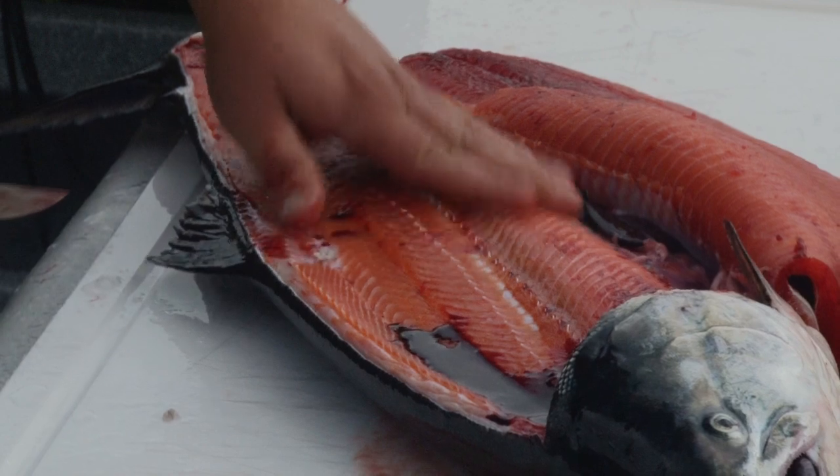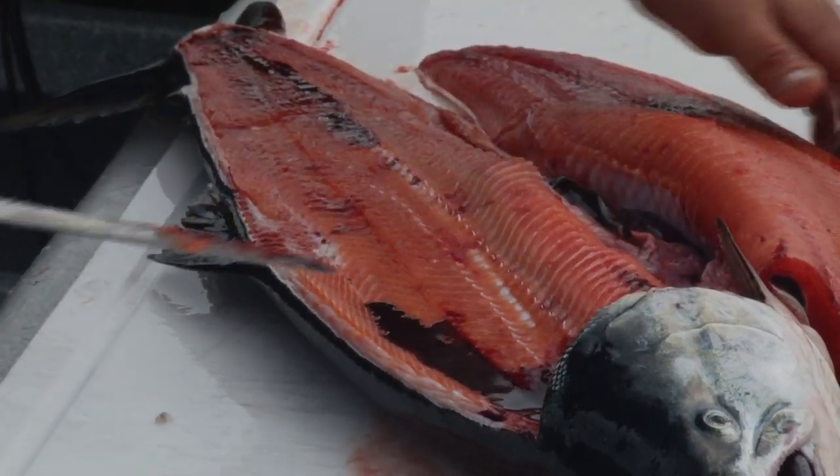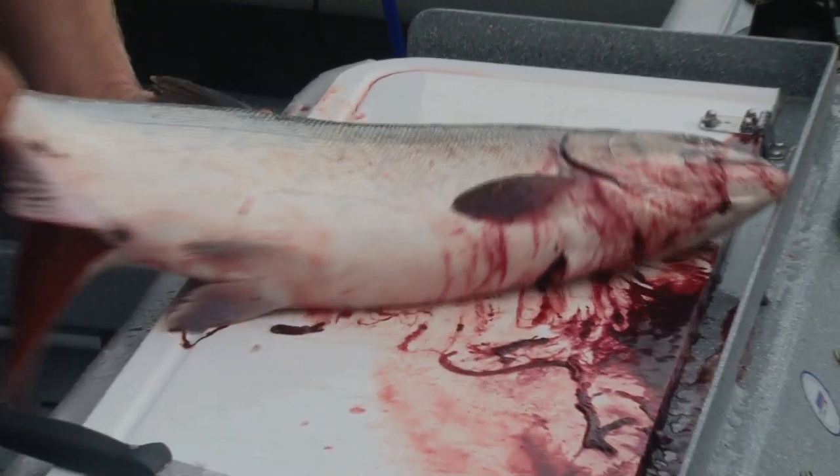We've popped through and gone to the end of the rib cage. As you can see, we're quite close to that — taking as much meat as possible. Now we're going to flip it over, leaving that on.